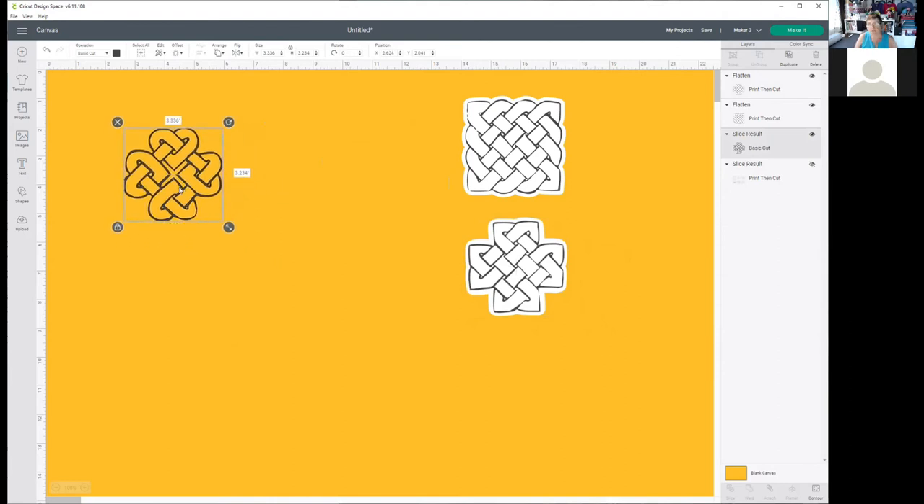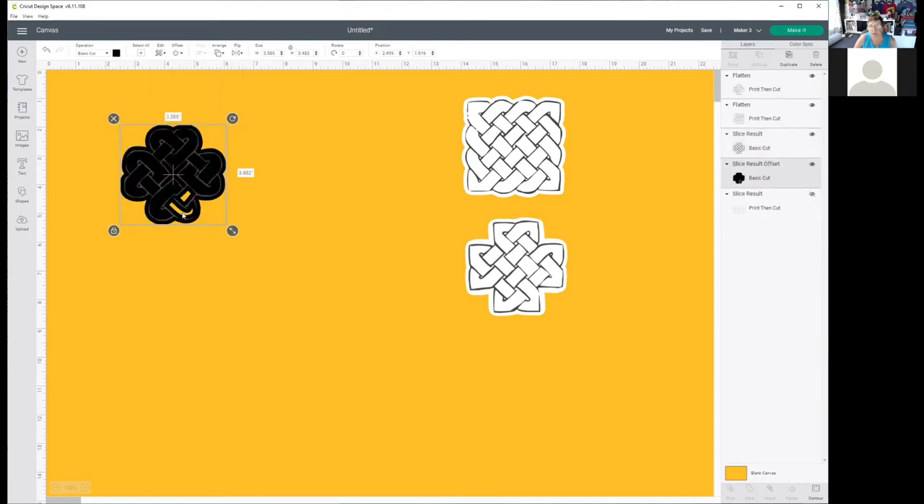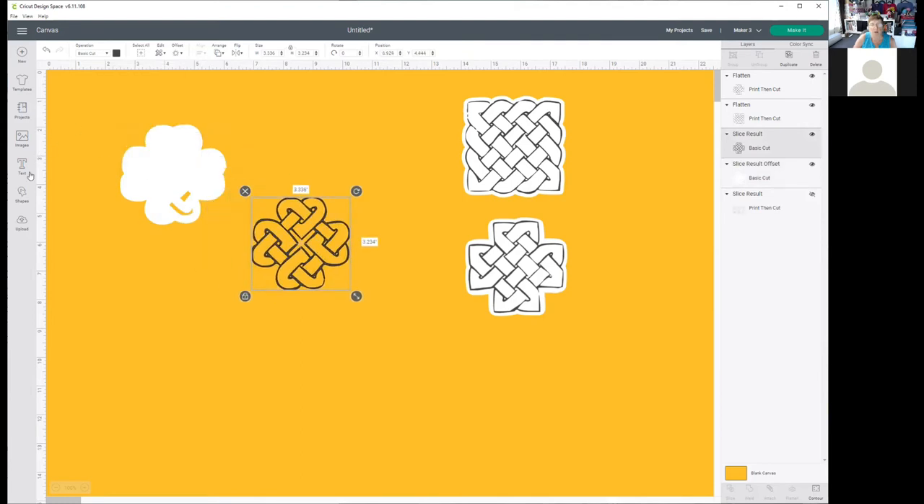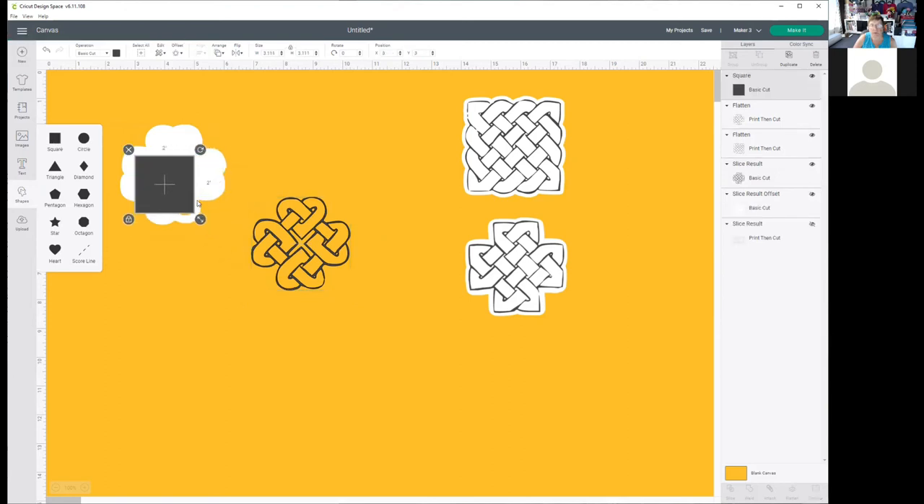Now we have two stickers made. For the final one, you can pick either method. I like resizing them so they fit. Let's try this with an offset as well — it's already set at 0.125. What happens if we go to 0.25? You'll notice we lose the inside piece. I'll apply it and make it white in the background. It has a larger edge around the outside. I'll move this, make it slightly smaller, and put it back on.